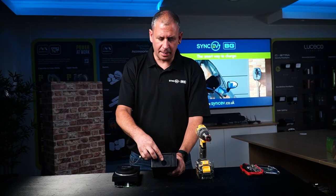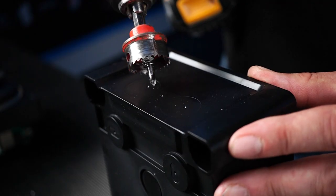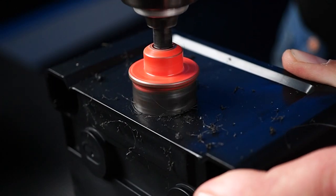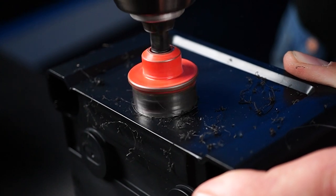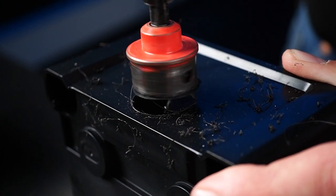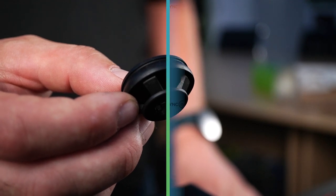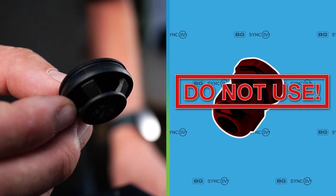Drill out your supply cable hole using only the centre pilot drilling point. Install the provided grommet. We do not recommend using a compression gland for cable entry.